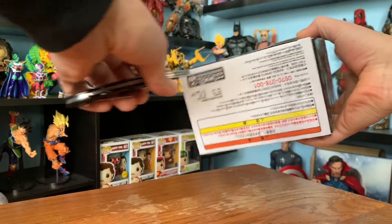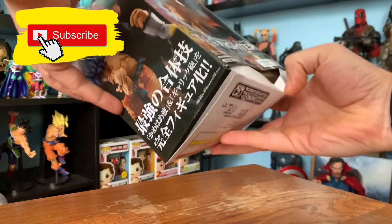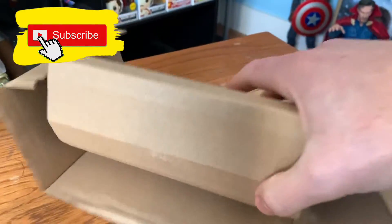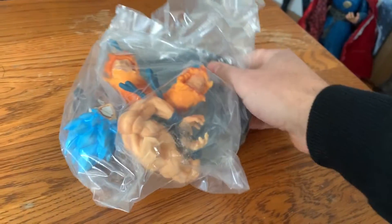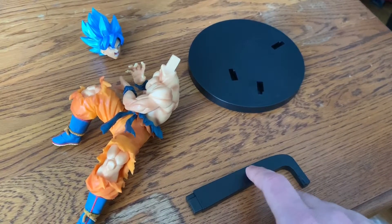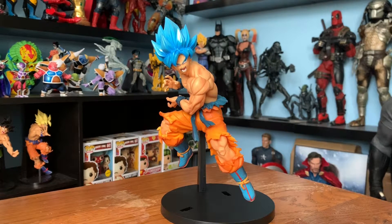And we're going to open it. Once you open your figure, you're going to find four pieces: the base, the stand, the body, and the head. All right, so that's Goku — let's open the other box.